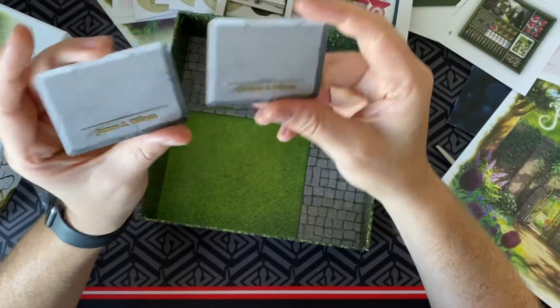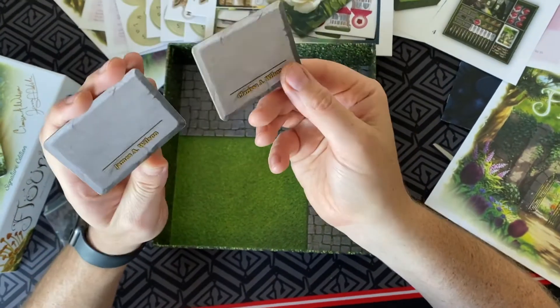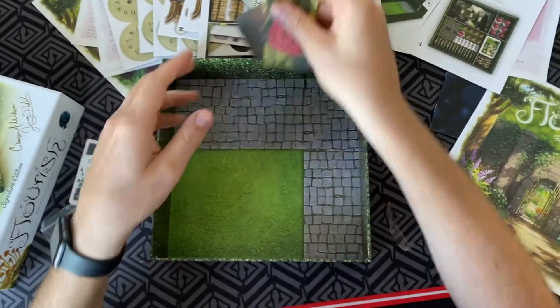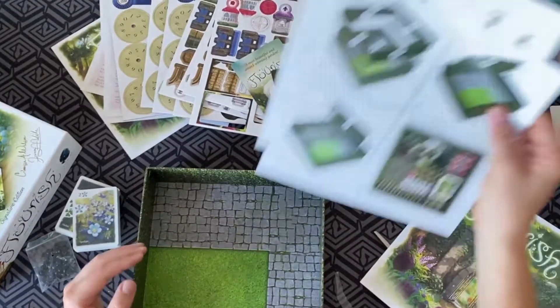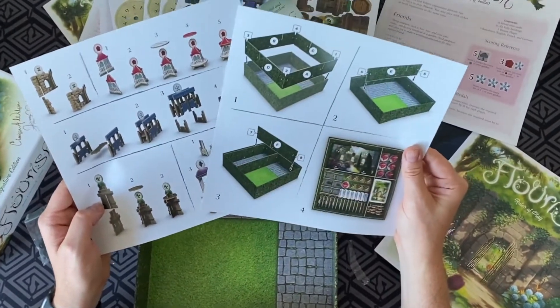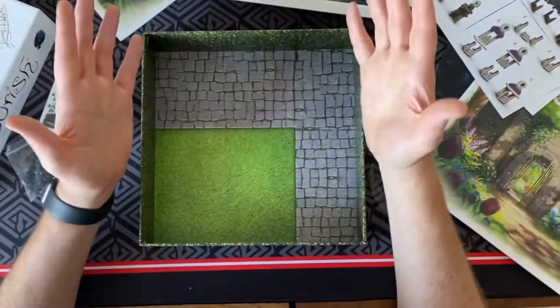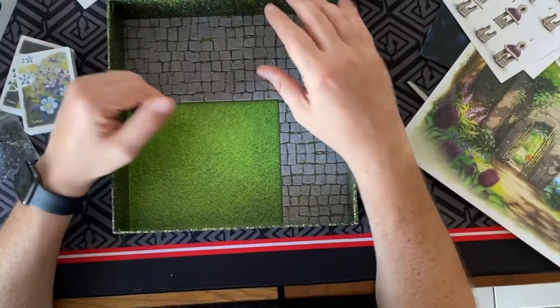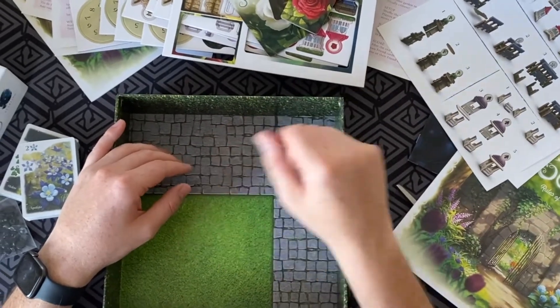James and Clarissa have their own little tiles here — I don't know what they're for off the top of my head, but I'm sure I'll find out and let you know, so hold me to that. Well, that's what's in the guts of Flourish, the Signature Edition. I just cannot wait — look at all this stuff! This is going to be great. I'll get a review to you soon, thank you very much for watching, and I'll see you later.